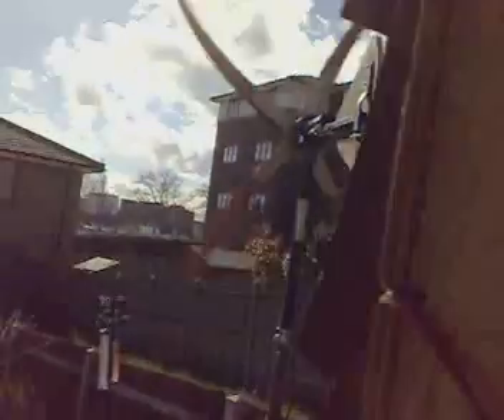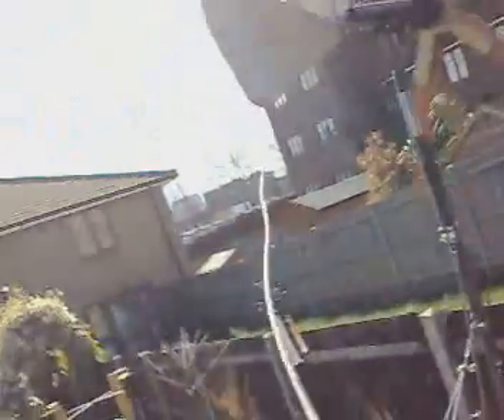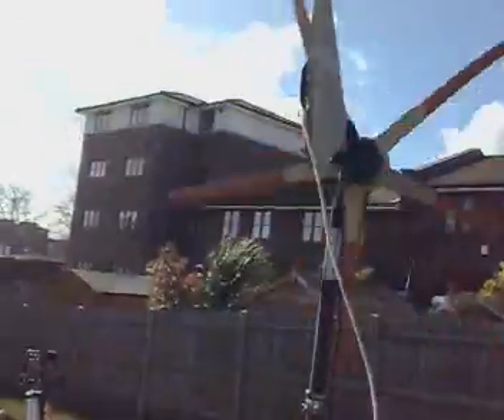Look at that — 119, 120 watts. Scary stuff!